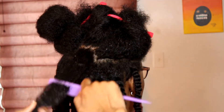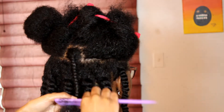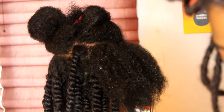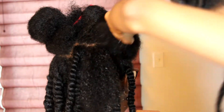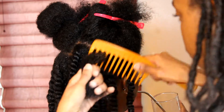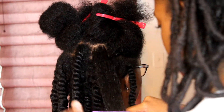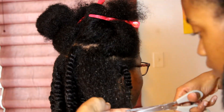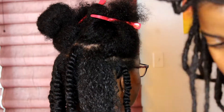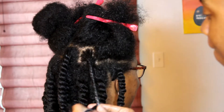I also sealed it with oil because I'm not going to leave my girl out here with dehydrated hair. Then we twist that up and move on. Look at how plump and succulent those twists look — her hair is so healthy. That's not me, she takes care of her own hair and it is so healthy. Her hair grows so fast too.